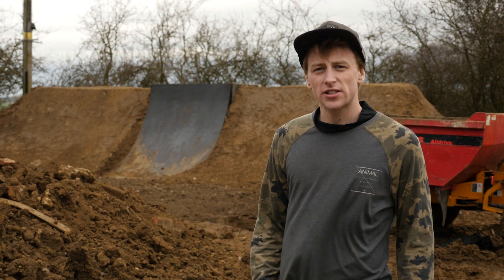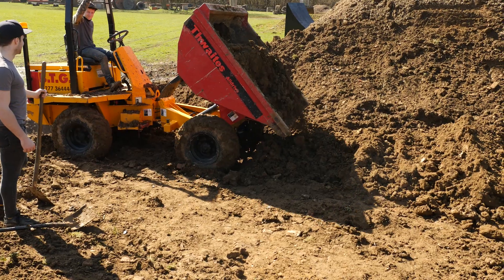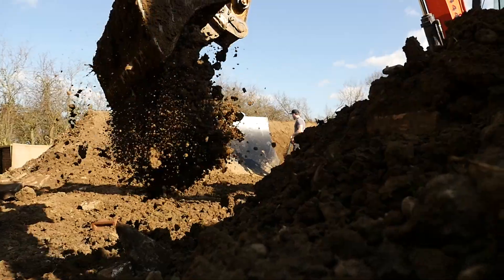We're here at Radical Bikes in Essex. It's really flat here, which isn't ideal for mountain biking, but we're building some jumps similar to what we'd ride at a contest so we can progress our riding.